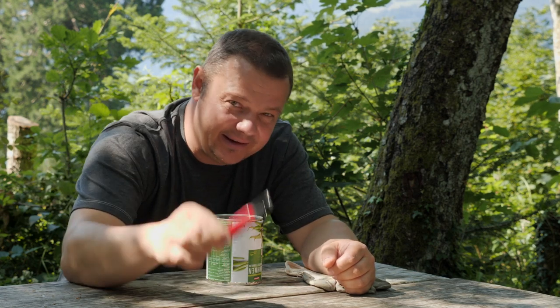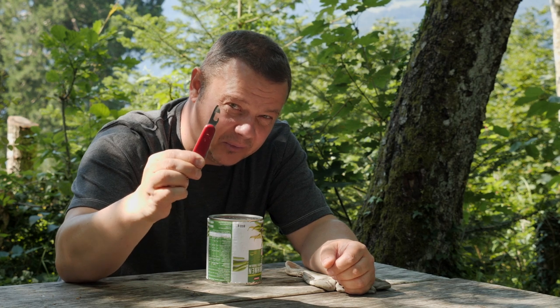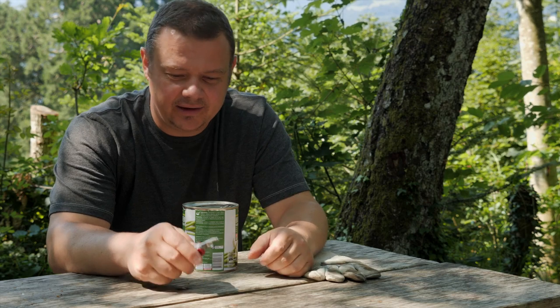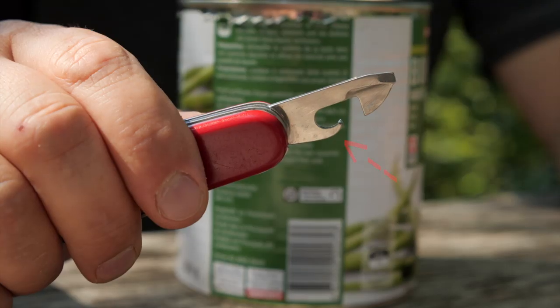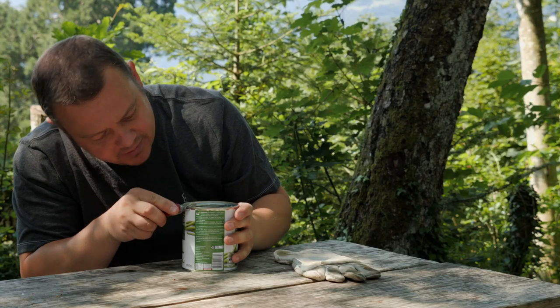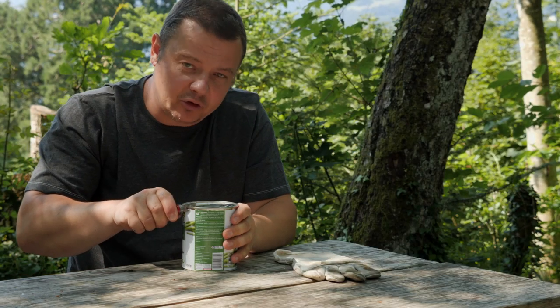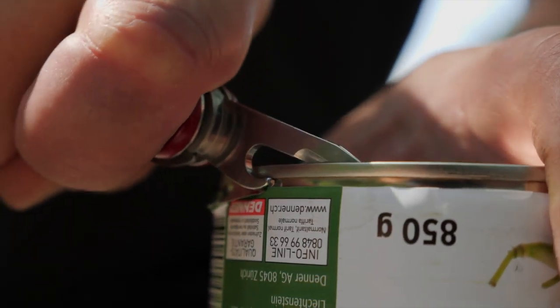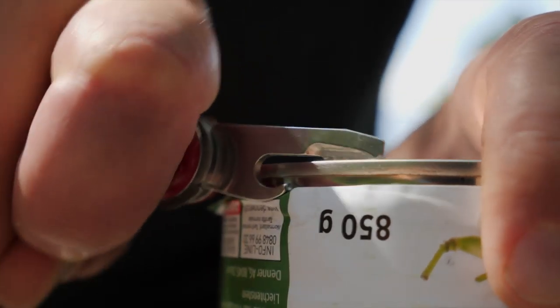After that, you need the can opener from a Swiss Army Knife. The classic tactic to open a thin can is to place this nose under the rim, then you make a down and up move, and at the same time you press the knife forward.